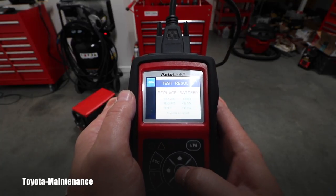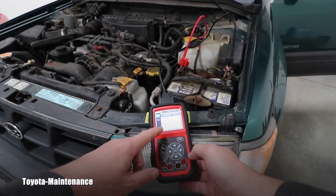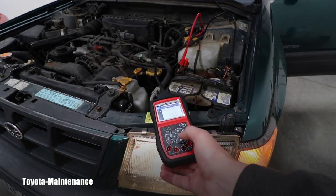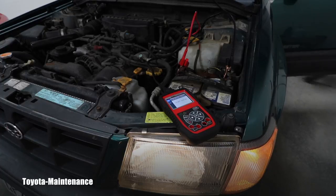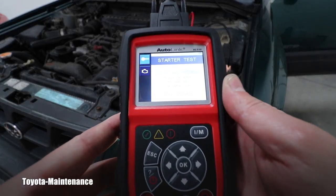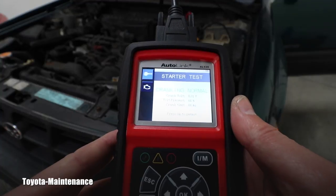Let's use this Subaru for the starter testing. I go to start test and push OK. It says the battery is 12.61 volts — turn off all vehicle loads, make sure the ignition is on, press OK to continue. The ignition is on, and now I need to start the engine. The result: cranking normal, crank voltage 8.01 volts, volt present 66%, crank time 66 milliseconds.